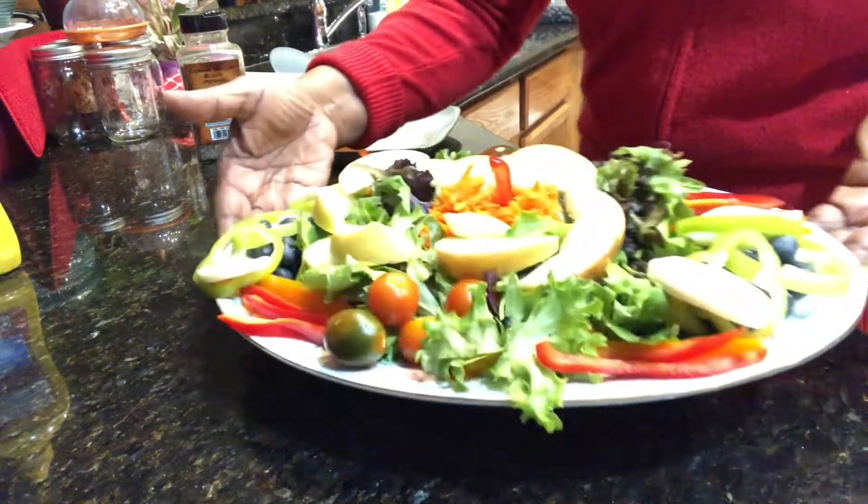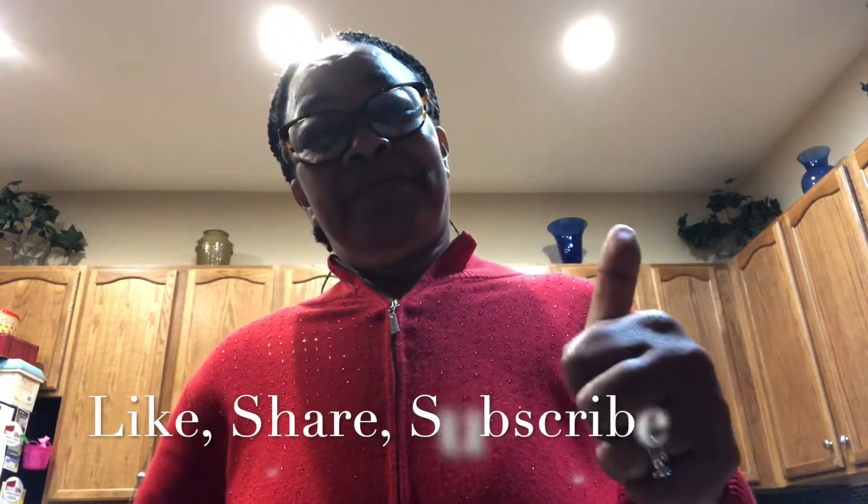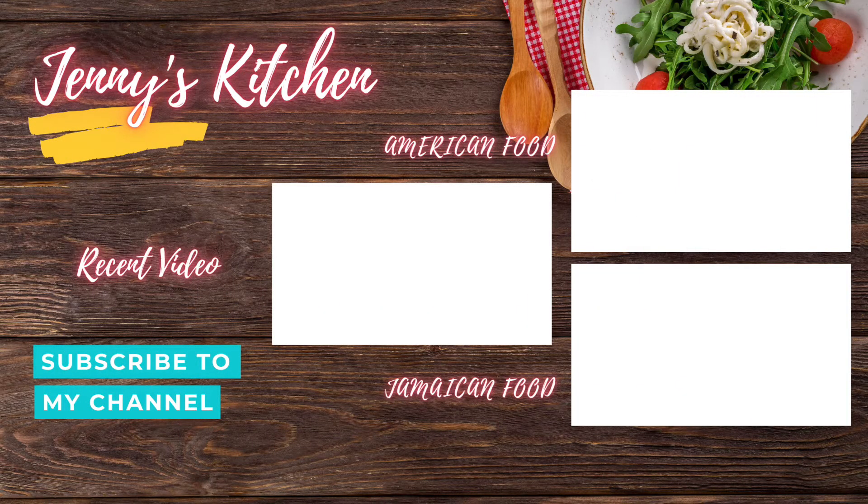This is my dish! Thank you for stopping by and thank you for watching. Please give me a thumbs up — don't forget to like, share, subscribe, and hit that notification bell so you'll be one of the first to get my video when I put out my next one. Happy Valentine's Day, guys! See you — bye!